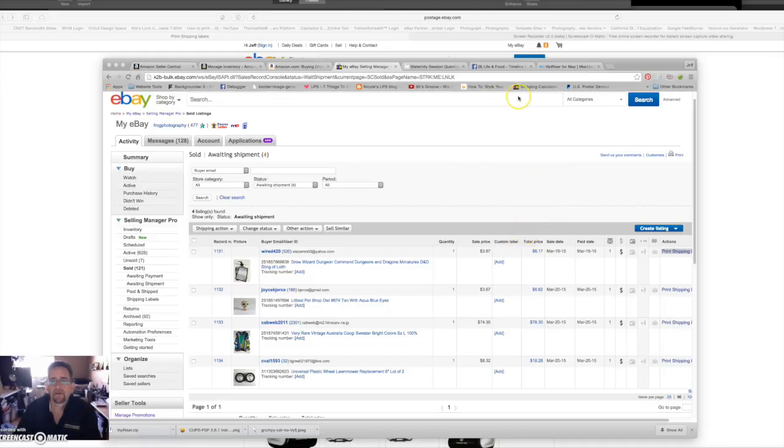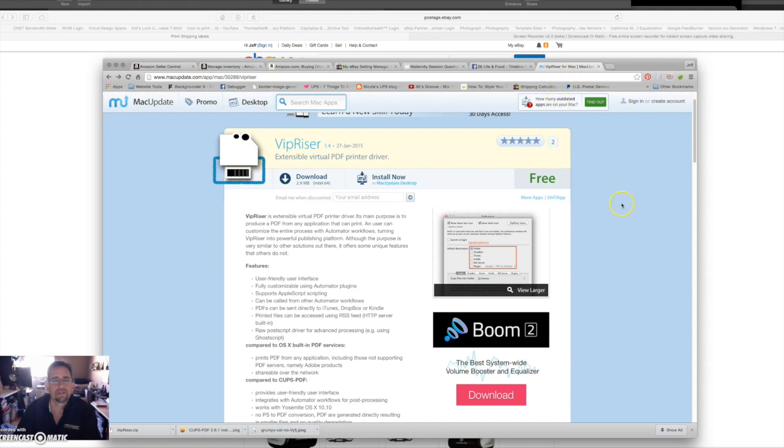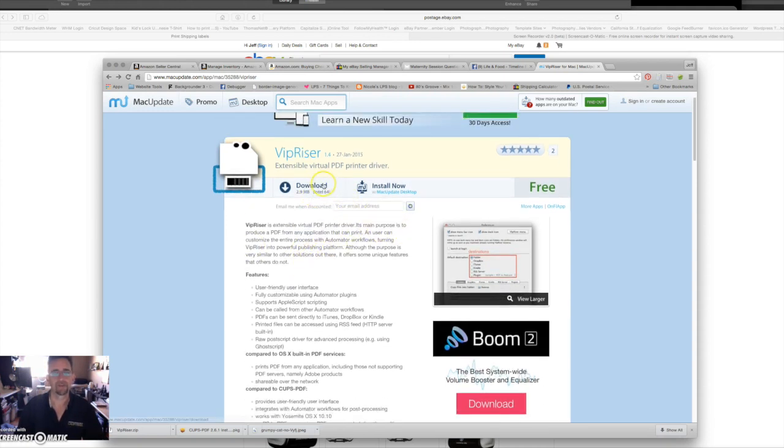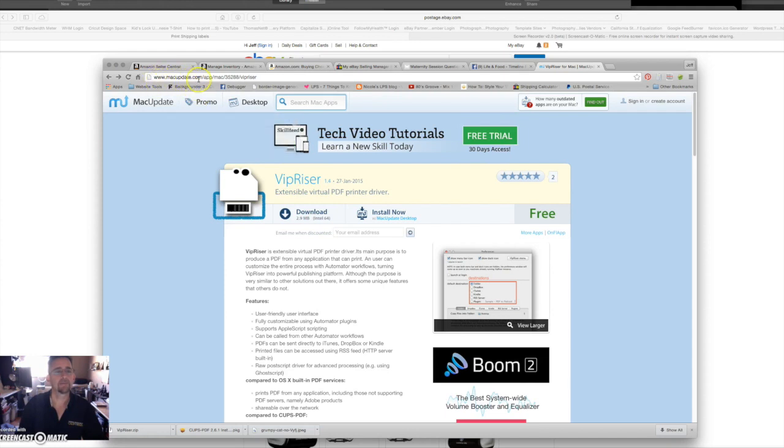The first thing you need to do on Mac is install a PDF printer driver. This one is called VIP Riser — it worked, and what it does is it adds a virtual PDF printer to your list of printers, and you choose that to print your label. This is on Mac Update — macupdate.com. Just do a Google search for VIP Riser, I'll put a link in the description below. When it comes up, click download, download it, and go ahead and install it.